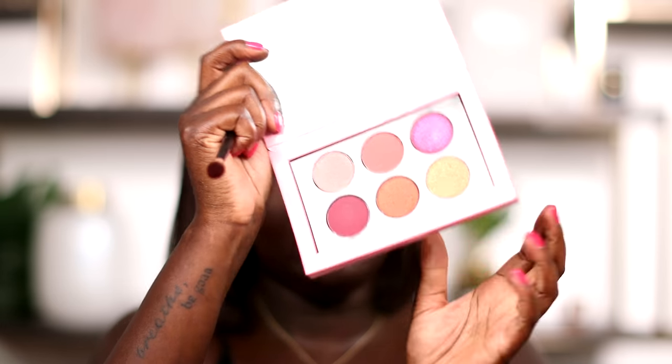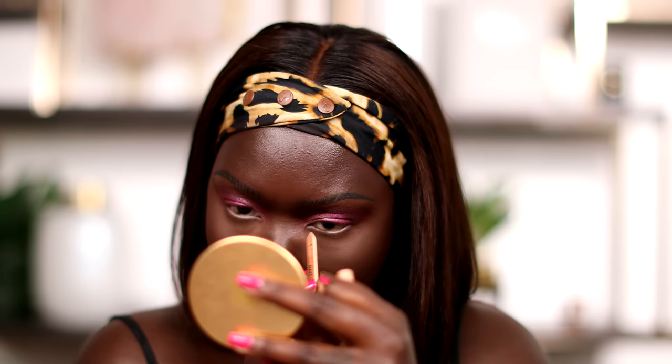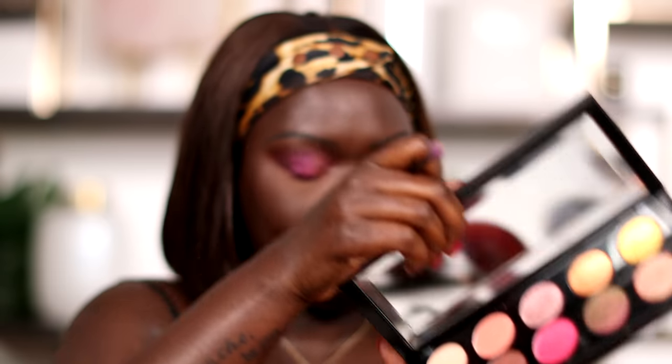Going back into Side Effect one last time to blow out that crease. On my bottom lash line I'm going in with my favorite bottom liner, Infinite Sands from Makeup Forever. Then I'm going in with the Artist Color Pencil just right underneath it — this is in the shade All Over Magenta — using this as a base to help make it pop. Then going back into that pink shade Side Effect, just stamping that right there, and blending it out. My eye is watering — you guys see that?